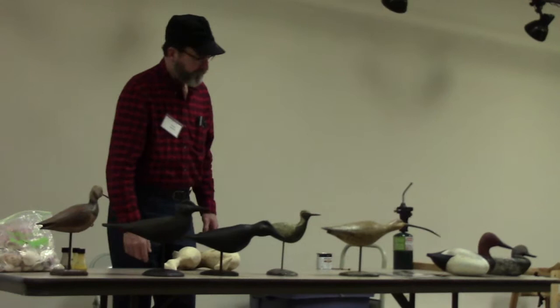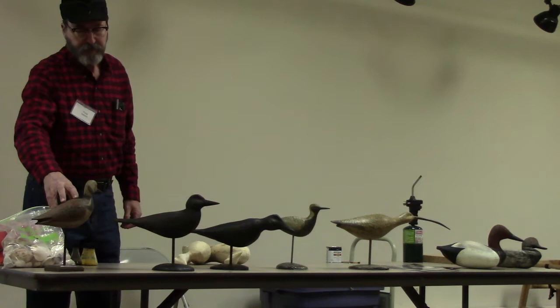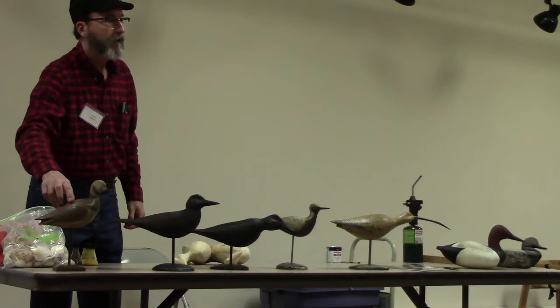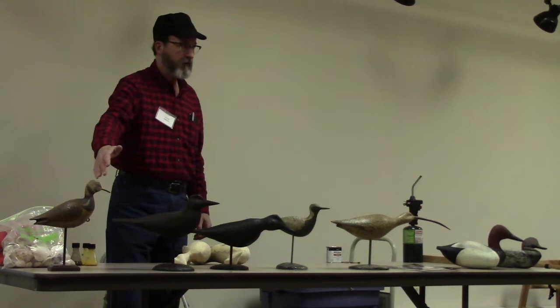This is an actual professional-antiqued plover — it's a ruddy turnstone that Ben Heinemann, a world champion, antiqued. And it's just a big selling item nowadays.